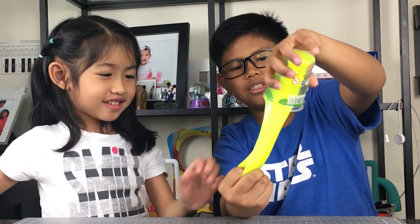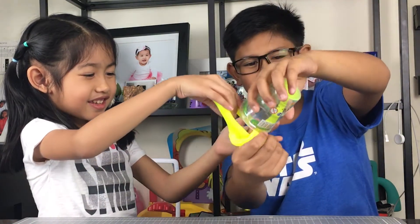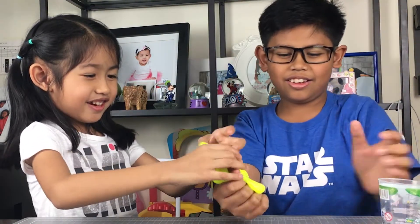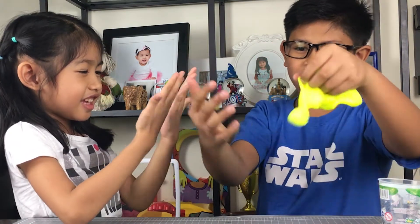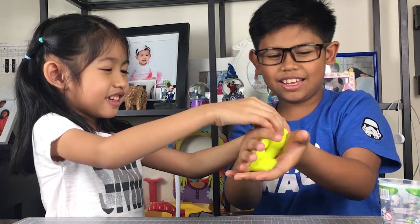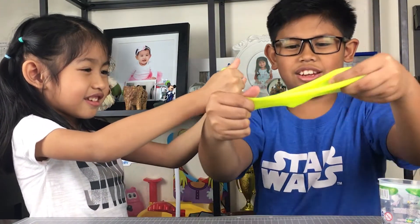So here's what's inside. Whoa! It's so slimy! Wow! It doesn't stick in your hand — it doesn't stick! It's only oily! It's only sticky! It's so watery!